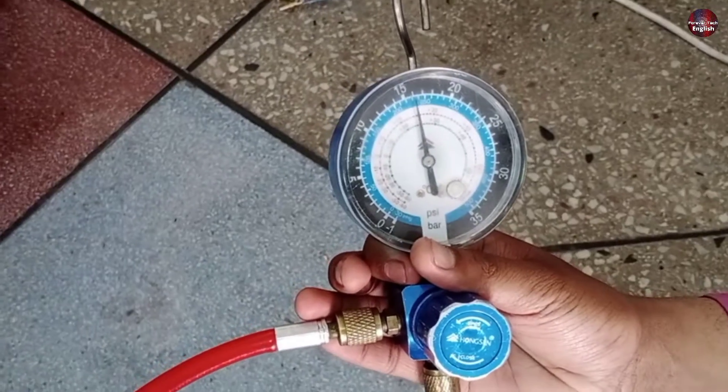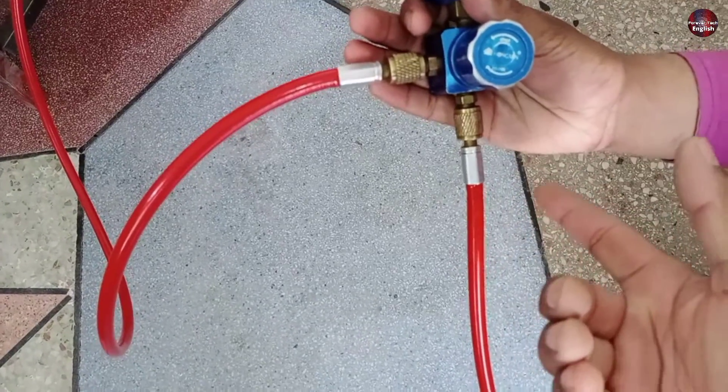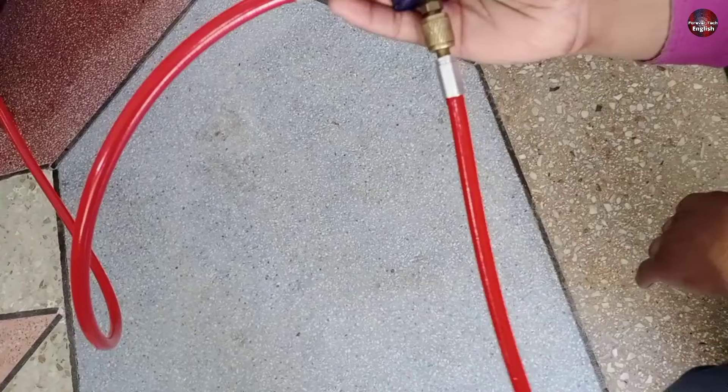We can see the pressure of the mini split unit. If I attach the hose to the hanger which is attached to the unit, the gauge will not be able to show the pressure of the AC unit.